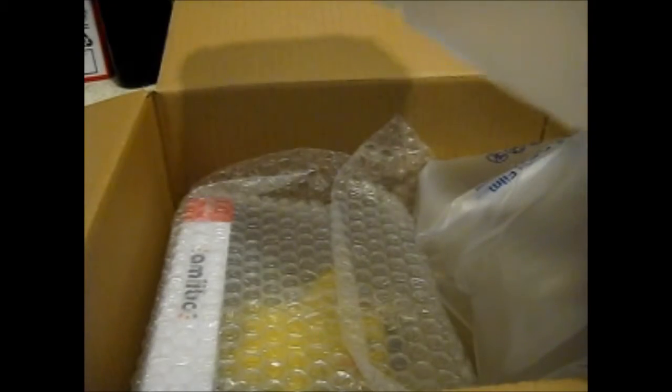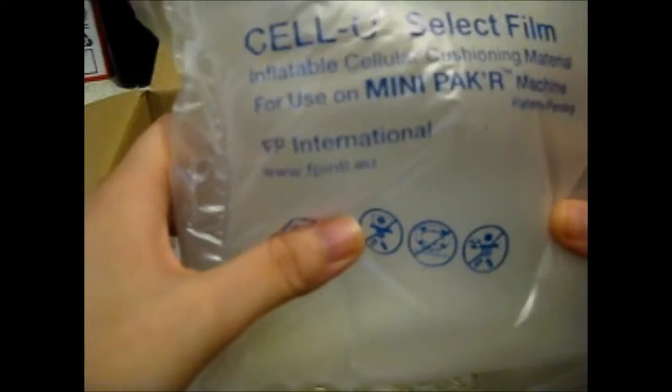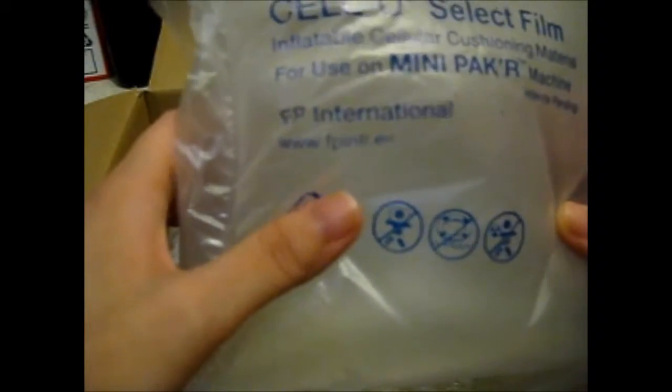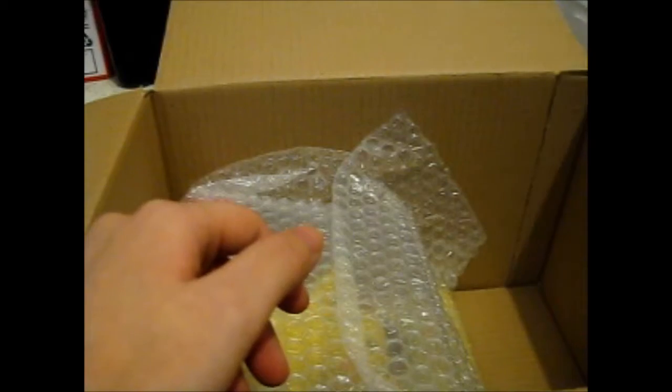Here's the opening of what's inside this. I'm guessing what it will be because I can't quite remember. I quite like this one as well — it's quite fun. Inflatable Cellular Cushioning Material. It's quite handy if you don't have mini bubble wrap or paper wrap. Anyway, I'm going to put it in here.